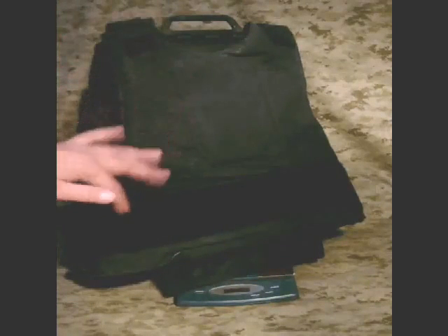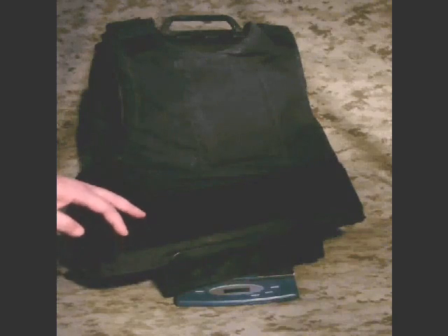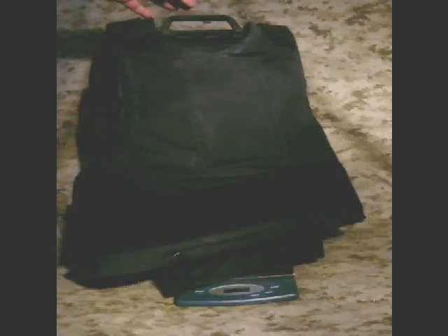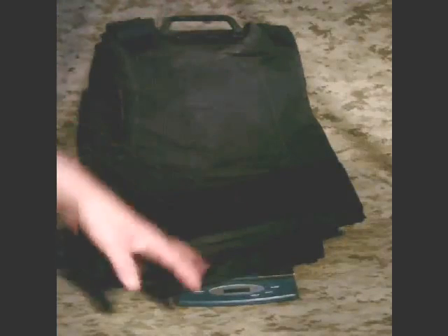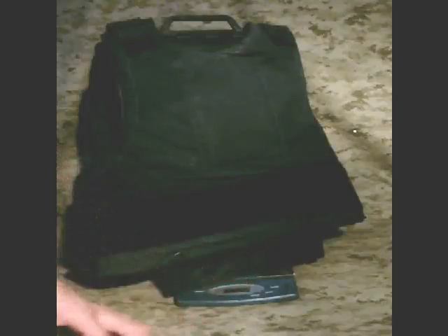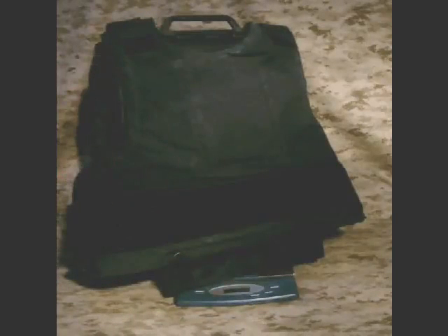To get the weight of this Safariland 3A soft body armor in a size triple-X large, we weighed the stand, which weighs 3.5 ounces. We put the armor on the stand and put both of them on the scale — we're at 10 pounds, 12 ounces. So basically we're looking at 7 pounds, 7 ounces worth of armor.